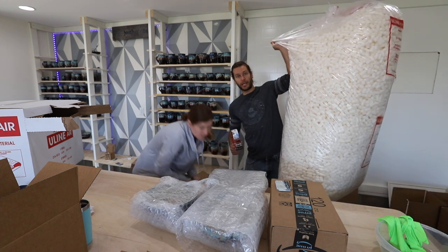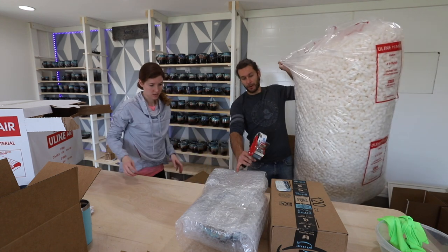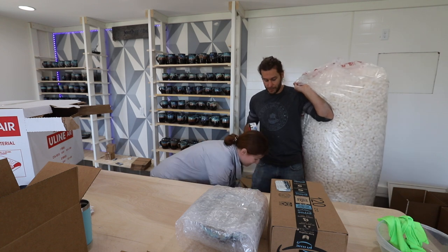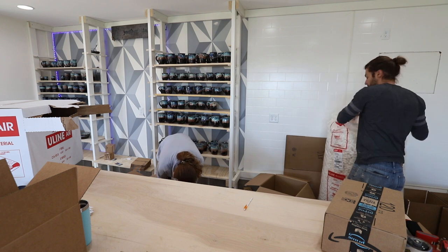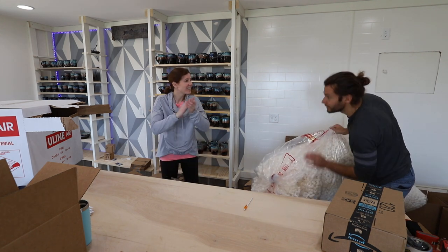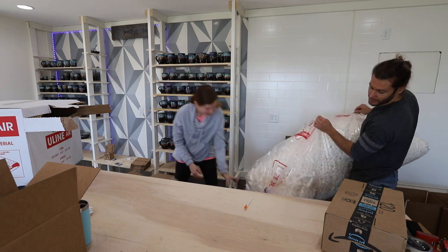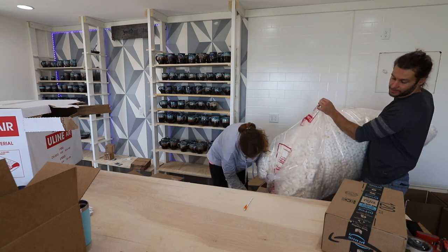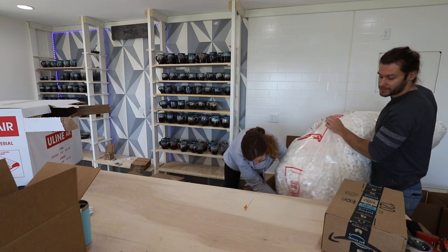Look how big this is — these are all biodegradable peanuts, so super eco-friendly. Unfortunately the bubble wrap is not, but nothing replaces bubble wrap in terms of being able to protect things. Let's get it done — it's hard to film and pack at the same time. Just guide it in there. Teamwork makes the dream work!